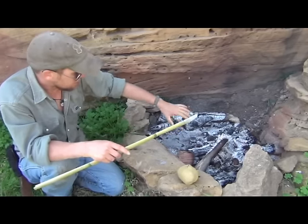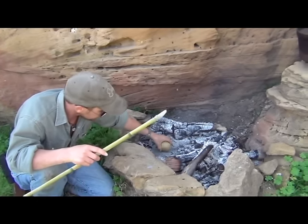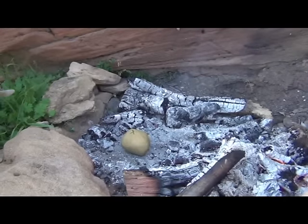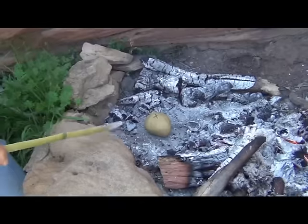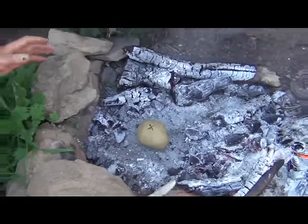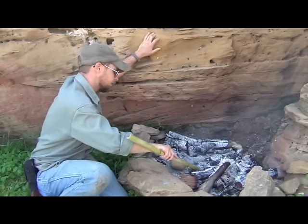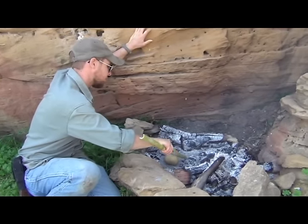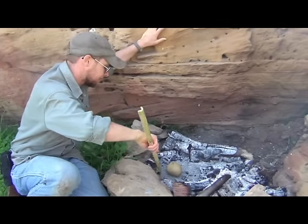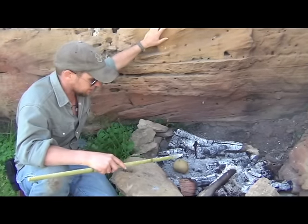A good bed of coals ought to be giving off pretty good heat from all sides. I'm going to go ahead and put that right there in the middle. This is some pretty dense wood — this is mesquite right here, so it's going to continue to burn. If you have something like hackberry or pine that burns up very quickly, a lot of times I'll go ahead and cover this with coals, but it's not necessary right now. At this point, don't rush it — it's a waiting game. It should take you about an hour or less to bake that potato. Leave it alone, don't touch it, let the clay do its thing.